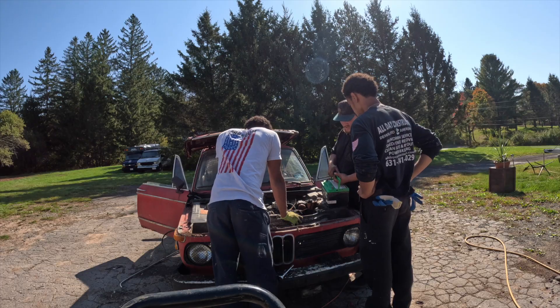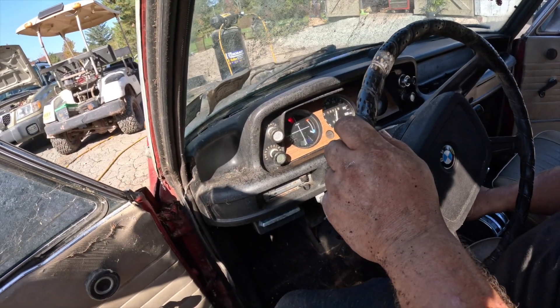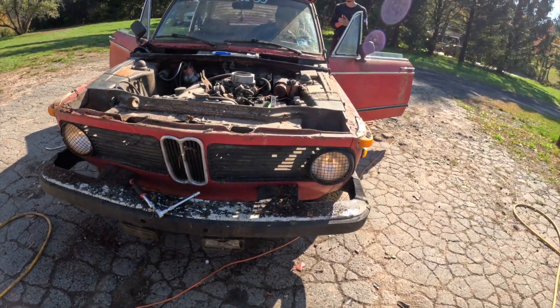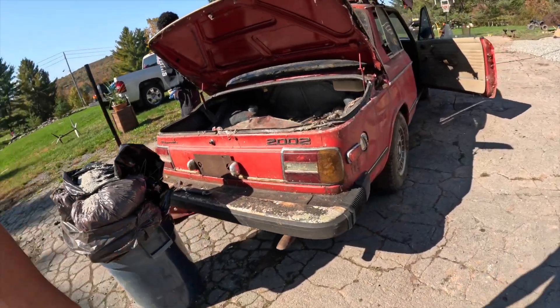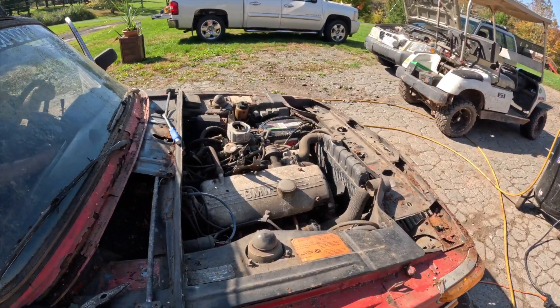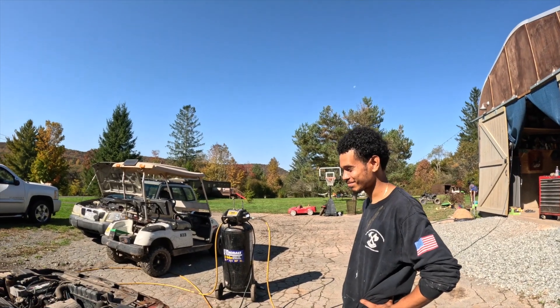We can try it — the gauge says it's got a half tank. Oh, we got some lights! I think so — yeah, that light works. Blinkers are working on this side. Look at that — no blinker on this side. All right, we know it turns over. Wow, she turns over! I wasn't expecting that.